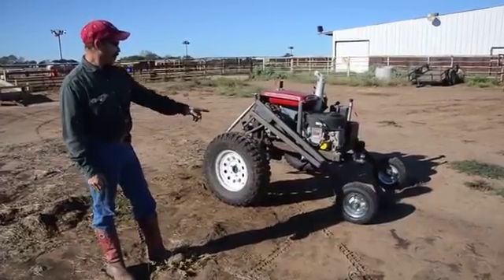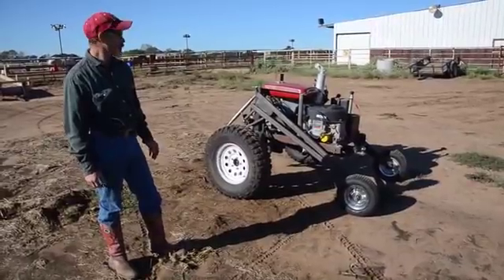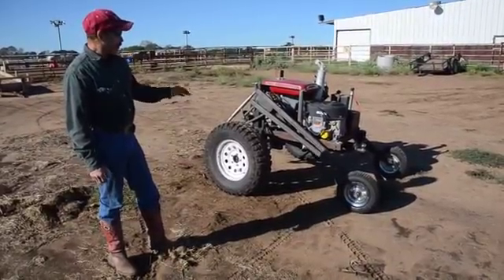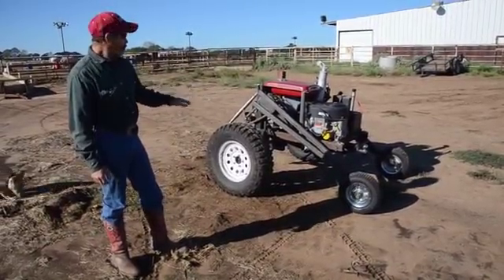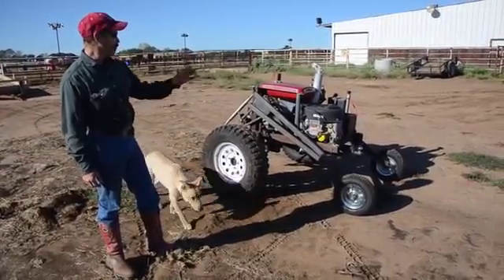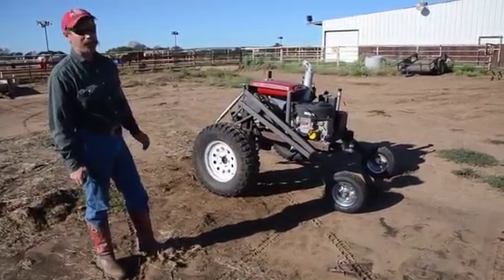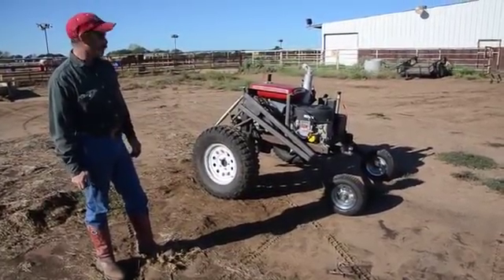Those are the drive tires there. Those arms with the front just keep it balanced while you're not hooked to anything. After you get hooked to something, you no longer need those on the ground. These provide the steering and the drive, and those arms just move out of the way and actually end up converting to a loader arm when you have something hooked up to it.